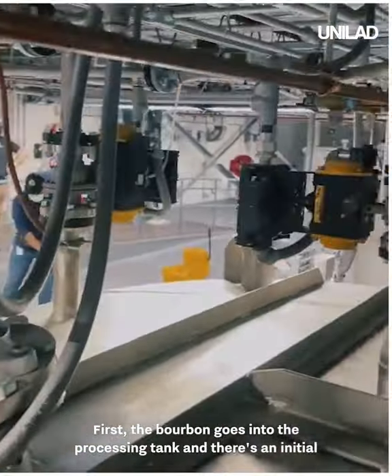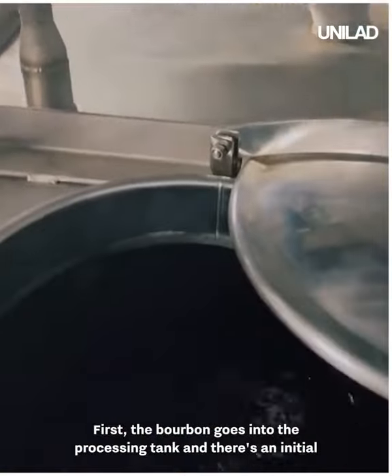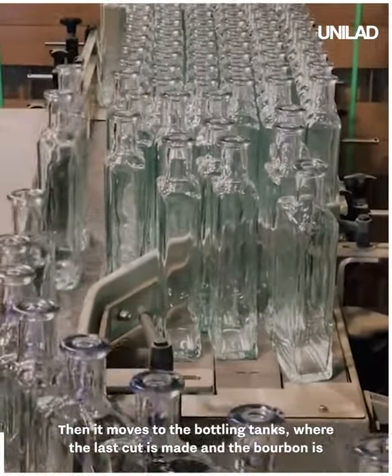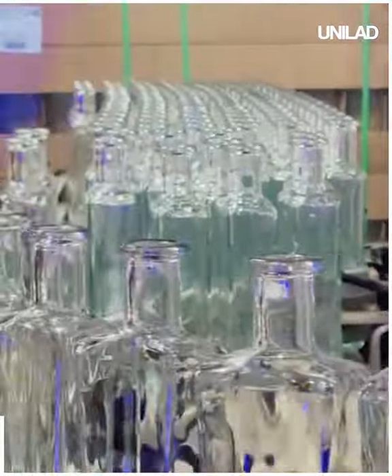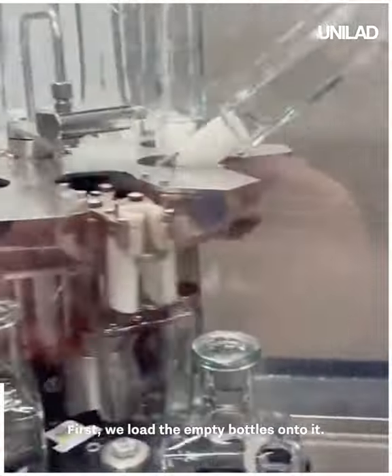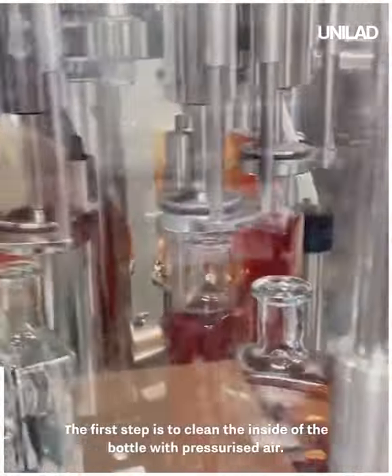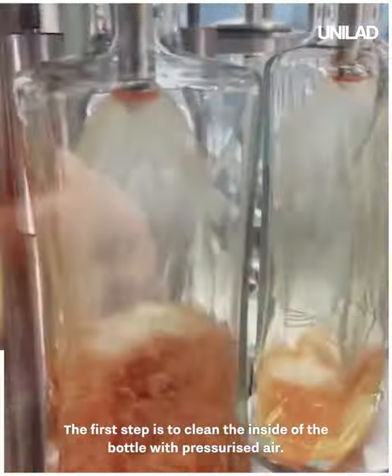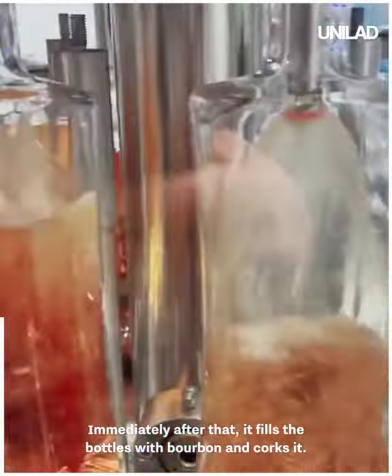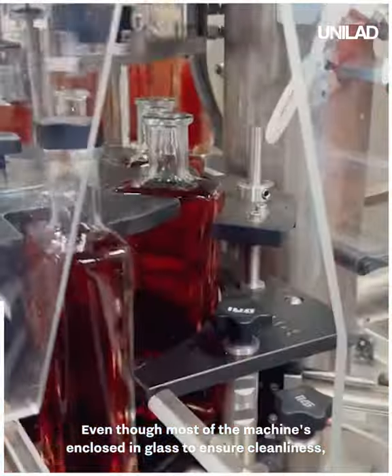The tank room is where we bring the alcohol content down. First, the bourbon goes into the processing tank and there's an initial water cut. Then it moves to the bottling tanks where the last cut is made and the bourbon is brought to 95 proof. This machine is absolutely insane — first we load the empty bottles onto it, the first step is to clean the inside of the bottle with pressurized air, and immediately after that it fills the bottles with bourbon and corks them.